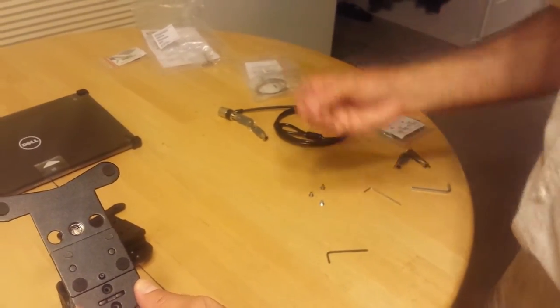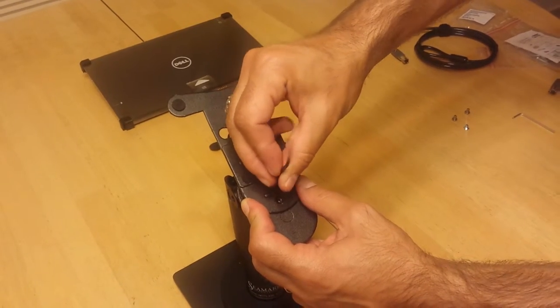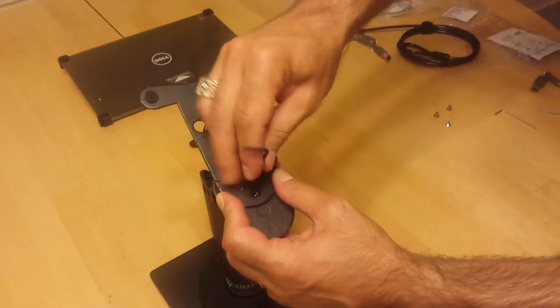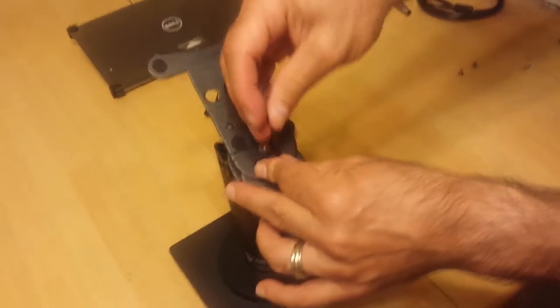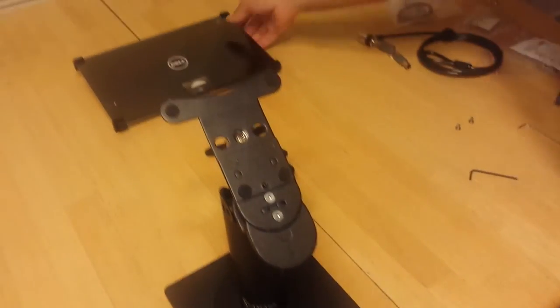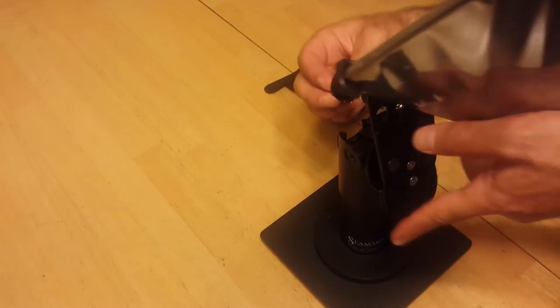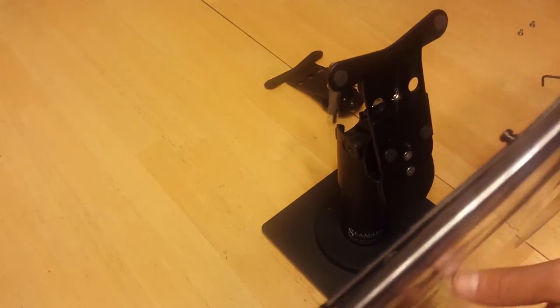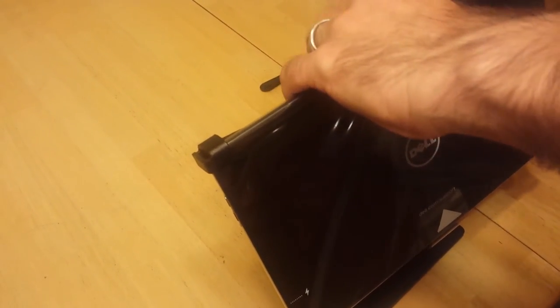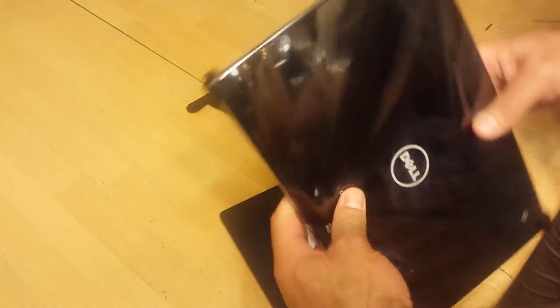Then we will take the locking mounting plate and attach that to the tilt and swivel mechanism. For this part, you're going to want to use the very short threaded flat-head Allen screws. And there we go. Now we can simply take the tablet and snap it right into the mounting plate — you may need to unlock it first. And there we go. Now our tablet can tilt, it can swivel, and it can rotate.